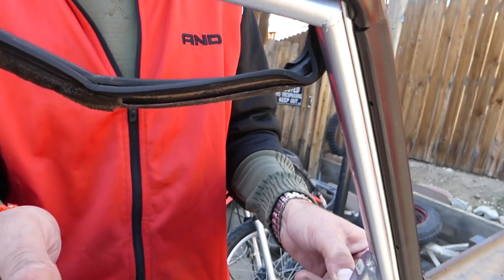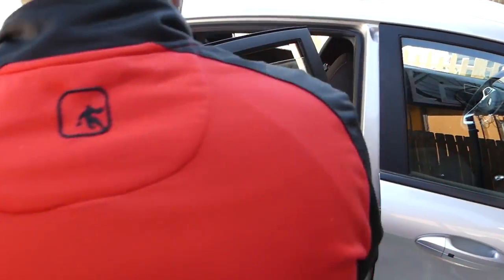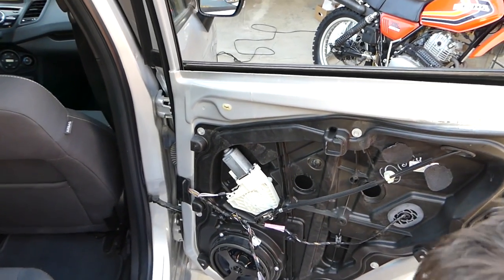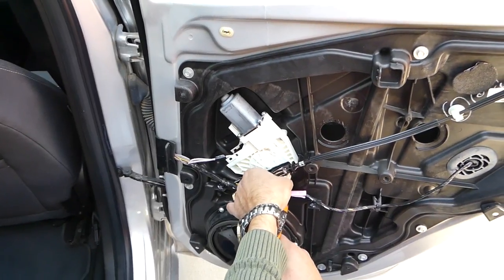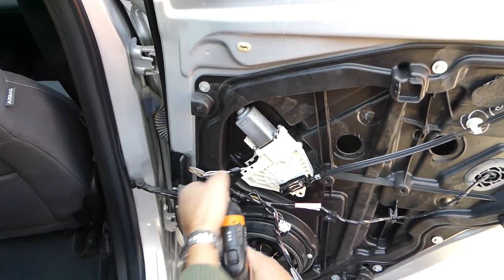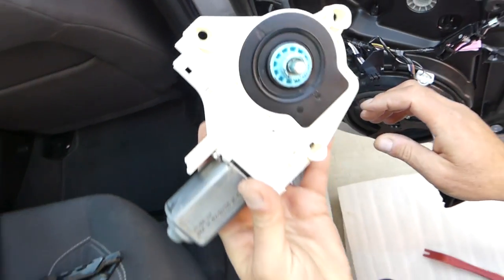Grab the window with two hands — careful not to break it — and slide it out. It only goes one certain way. The door window comes out just like that. Next, with Torx 25, remove the window motor. It has three screws holding it. Pull it straight out — don't twist. Disconnect the wire by pressing in on the tab and pulling out. That's now out of the way.